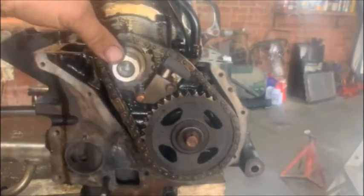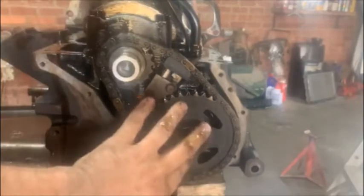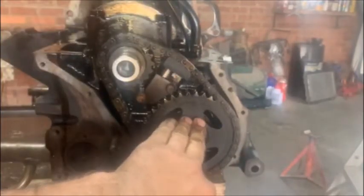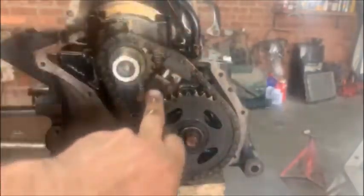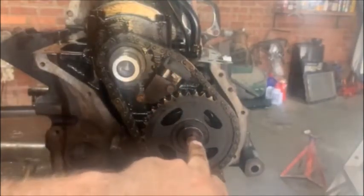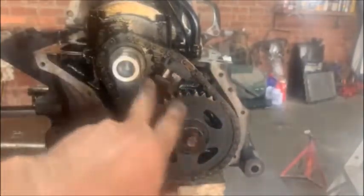To start off with you have to have the engine upside down. A lot of guys ask the question: can you change the cam when the engine is in the car? No you can't, because of the cam followers. The cam followers obviously come in from this side and they're gonna bother you when you pull the cam and put the cam back. So you have to have it upside down, you have to remove your chain tensioner, and you have to remove that bolt, then you can pull your cam out. Obviously your distributor and your oil pump has to be out as well, because of the gears on it — it's not gonna allow you to pull the cam.